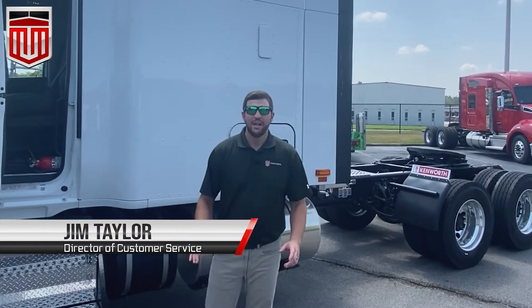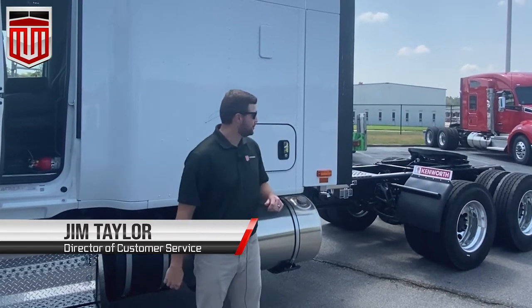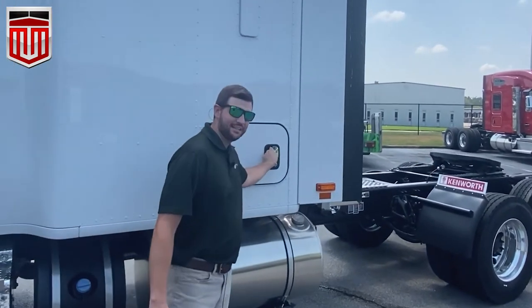Jim Taylor here with Truck Works Kenworth. I want to show you today your Eaton 1800 watt inverter through the driver's side luggage access door.